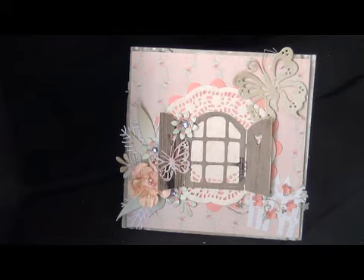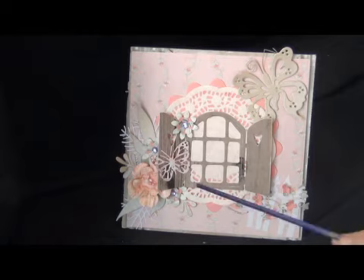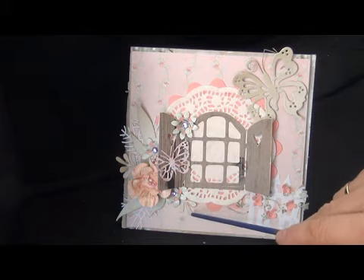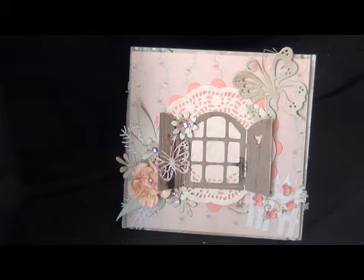And then I used also some doohickey dies by Magnolia, which are this butterfly, this beautiful window, this fence, this vine, and also the leaves behind the flowers.